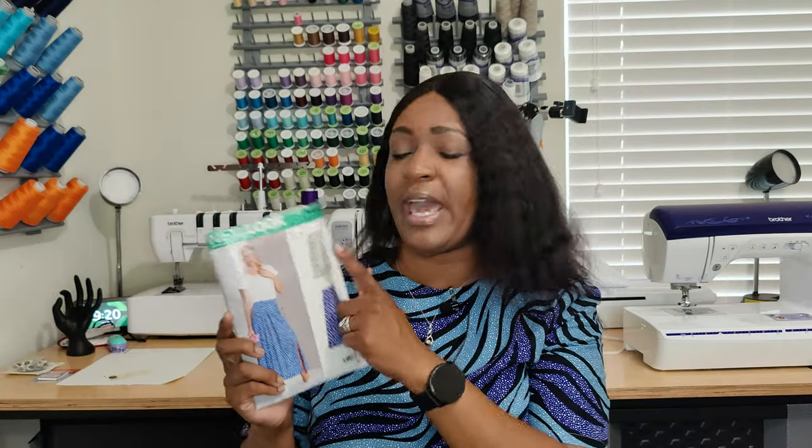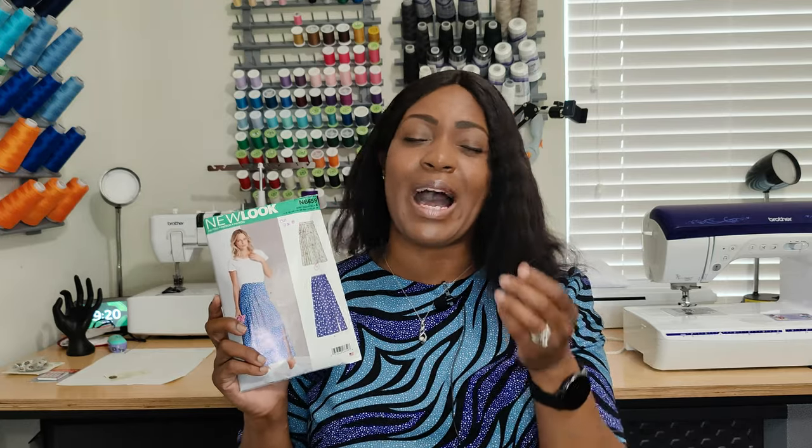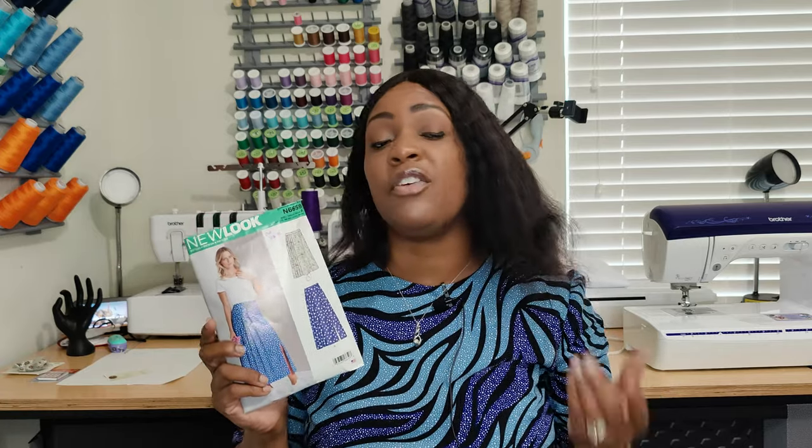For New Look 6659, I did View A, which is the shorter version. I love the skirt. I was a little on the fence because the pleats are in both the front and the back, but just on one side — the other side has a zipper. The pattern description is a misses pleated skirt with front and back pleats, a side invisible zipper, a waistband, and two length options.